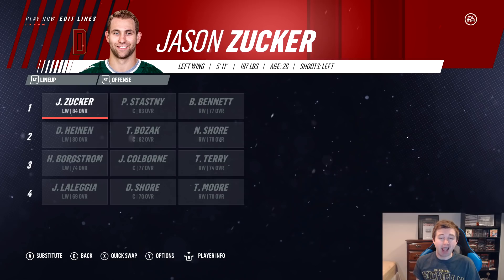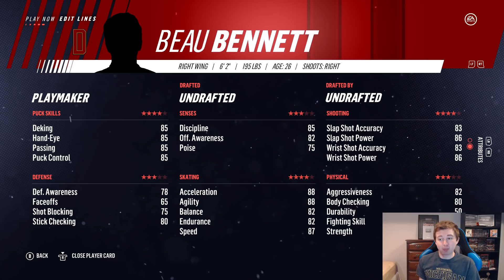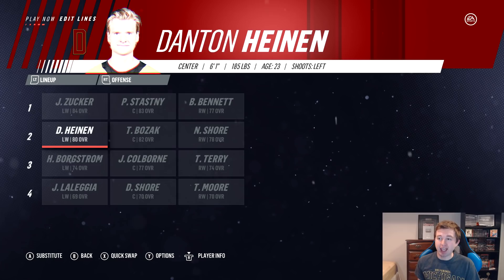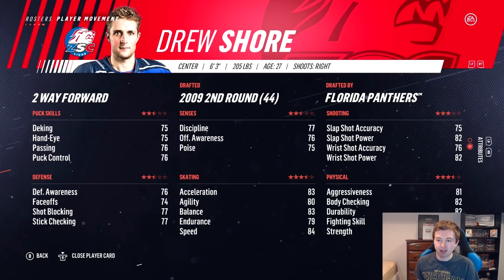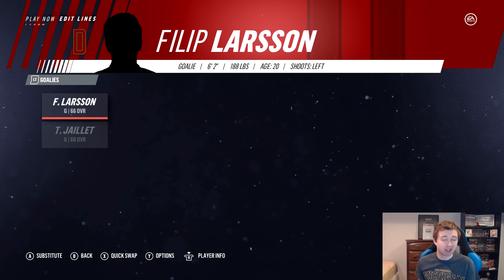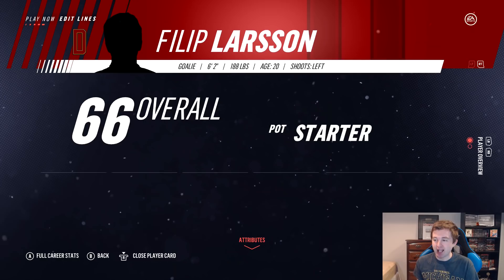Denver's roster — I actually had to add a few created players. First line: Zucker, Stastny, and Bo Bennett — he's not in the game anymore so I created him at 77 overall. Second line: Nick Shore, Tyler Bozak, and Denton Heinen. Third line: Borgstrom, Colborne, and Terry. Fourth line: Trevor Moore, Drew Shore, and Legue. I also added both Drew Shore and Nick Shore, using their old stats since they were removed in a roster update. Defense: Will Butcher and Scott Mayfield, Butler, Donovan, Hillman, and Dermeze. Goaltending: Phillip Larson, also created — a 6'6" 20-year-old goalie just signed by the Red Wings, 66 overall — and a 60 overall backup. That's why Denver's overall rating isn't too high.